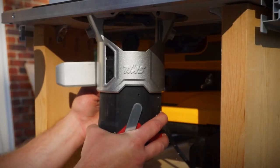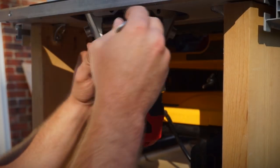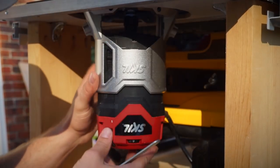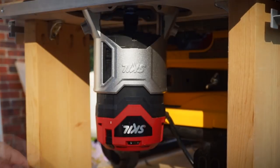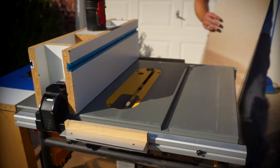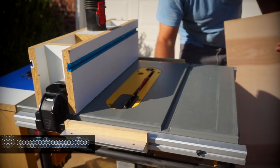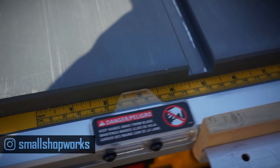I can just get straight in here and loosen everything up. This Skil router works awesome — I can get in here to change out a bit with my wrench easily, I can get to the power switch, and I can also access the variable speed without anything being in the way.